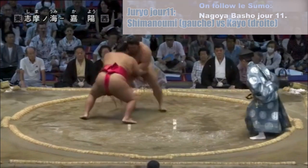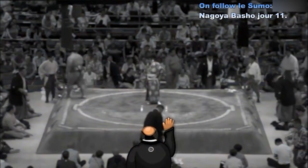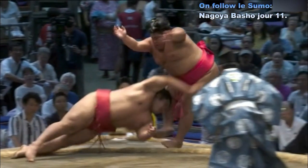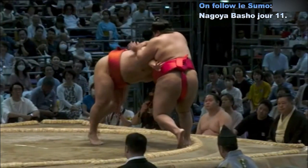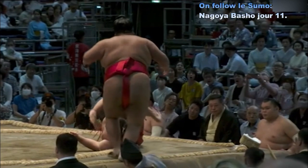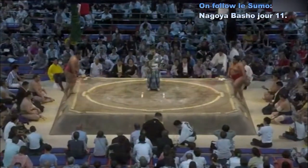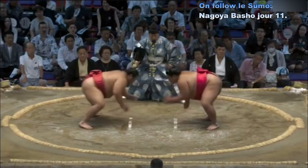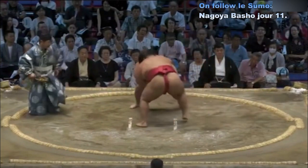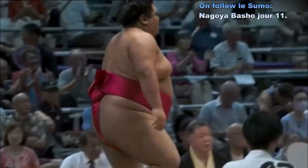Contact — Kayo charge Shimanumi, qui est décalé et amené au sol. Décision des arbitres. C'est le premier Tori Naoshi de ce tournoi — on rejoue le combat. Contact — Kayo va à la saisie de la ceinture et essaie d'avancer au corps à corps. Très bonne esquive de Shimanumi, qui repousse finalement Kayo. Victoire de Shimanumi — cette fois sans appel.